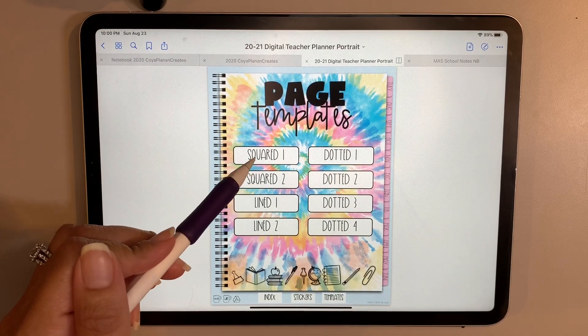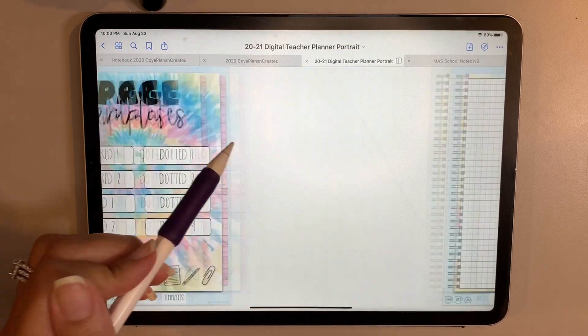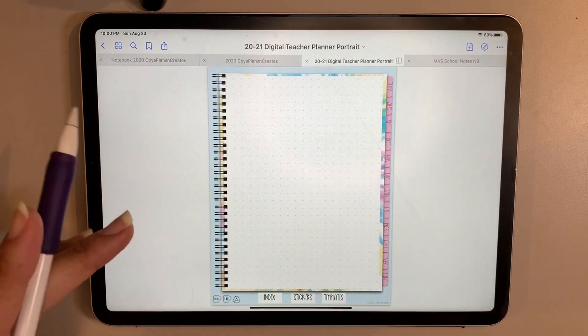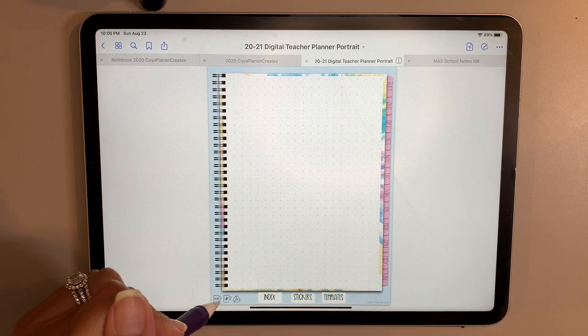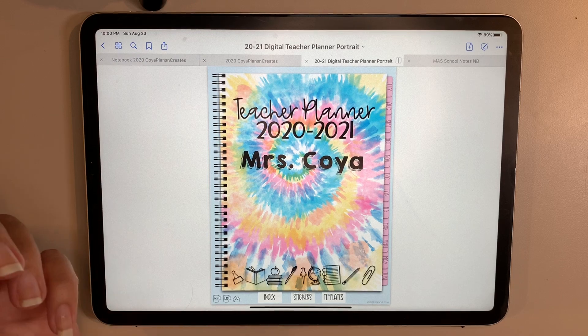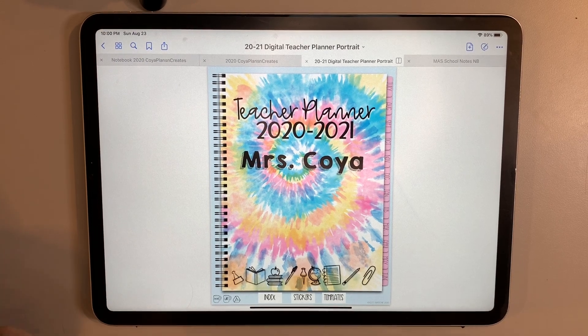Additionally, she has a lot of different templates you can use if you just need something like squared or lined pages — dots happen to be my favorite — so there's a little bit of everything here. There's also a grade book section if you want to keep your class list. I absolutely love it; I used hers last year.